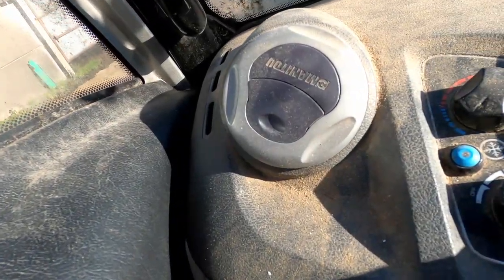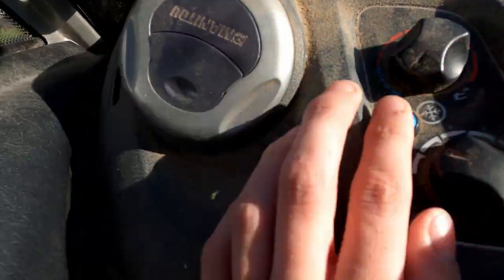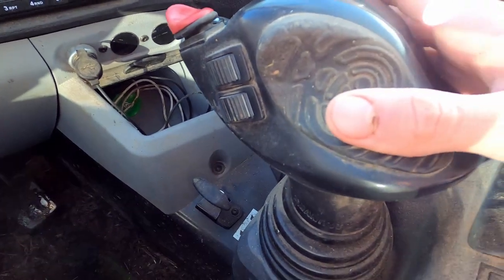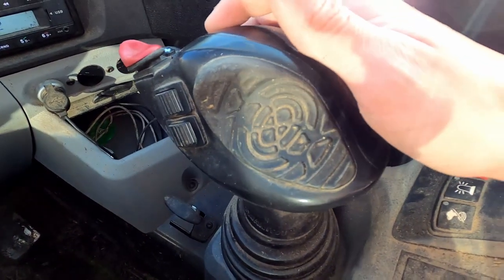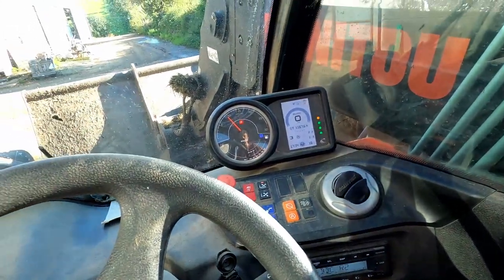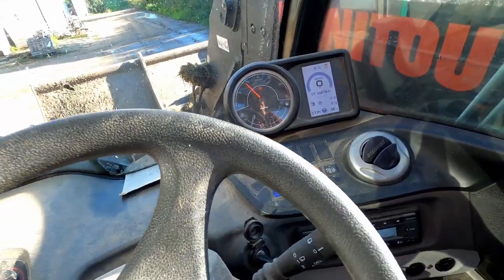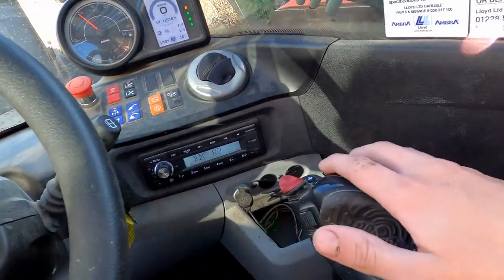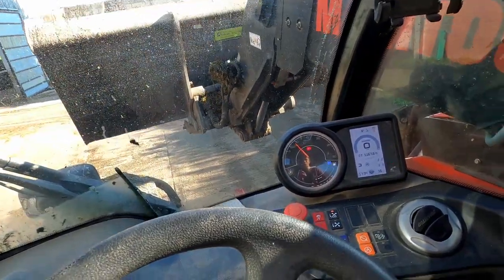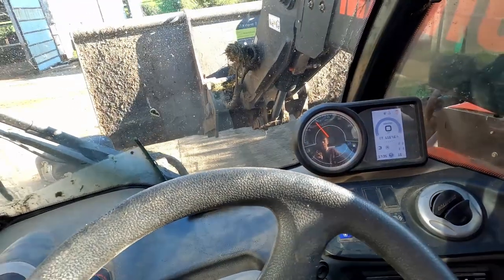Over here you've got your aircon controls and stuff - just the button for the aircon there and then temperature and stuff there. But this is what's different to a tractor - you've got your joystick here. So backwards brings the arm up, just see there. Forward puts the arm down, and if you bring it in that way that kind of curls the bucket up, just like that, and then push it away which curls the bucket down like that.